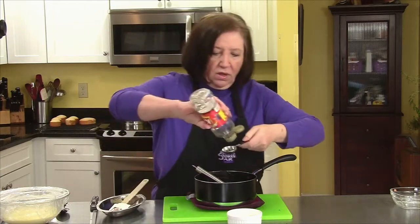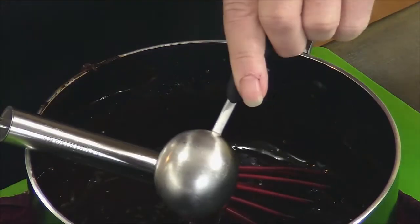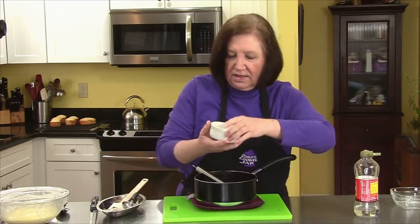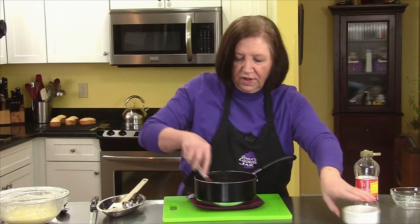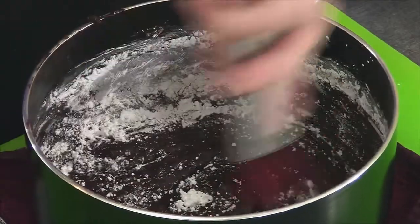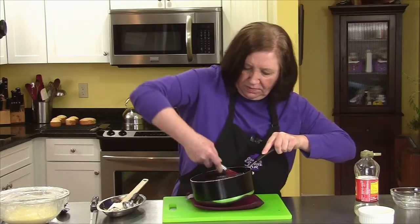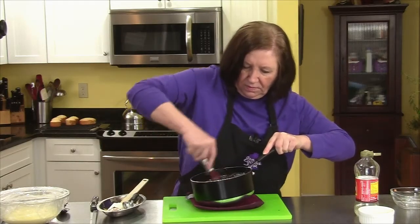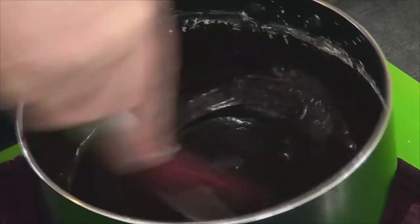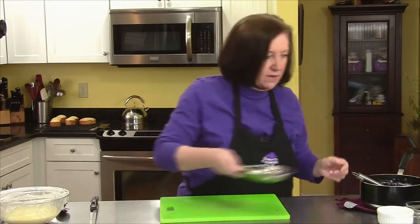Make sure the chocolate is all melted and smooth before you go any further. Now one tablespoon of light corn syrup — this is going to add some sweetness and shine to the chocolate and let it set. And a quarter cup of confectioner's sugar. Once it's blended, that will be our glaze. That looks pretty good. Let's move our chocolate off to the side — we're done with that for now.